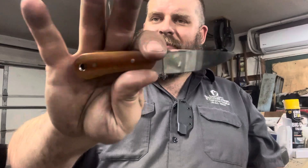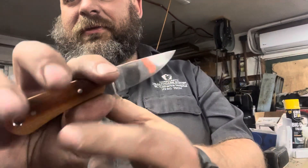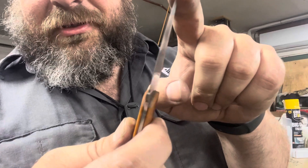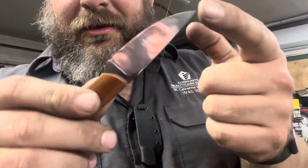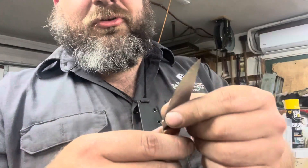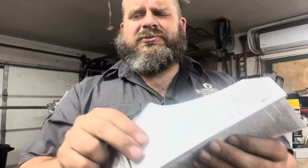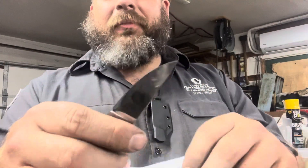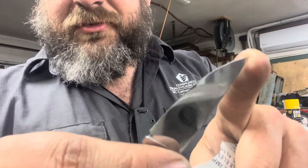That's pretty much it for the specs — brown linen micarta for the handle, AEBL stainless for the blade. This particular one I ground very thin, as you can no doubt see. I measured just behind the edge with some calipers earlier and got it down to about three-and-a-half thousandths — for reference, this paper is three thousandths, so about as thin at the edge as that paper. I did sharpen a secondary bevel at 15 degrees per side.